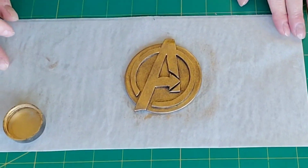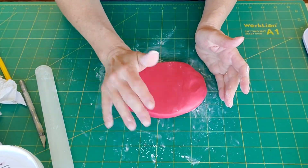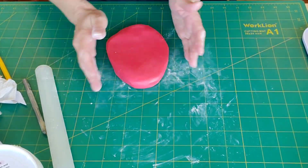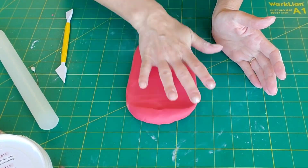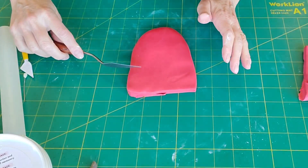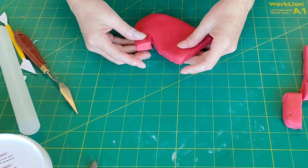I'm not a big Avengers or superhero fan — I have boys but they're not into this — so if I say things wrong, please forgive me. Now I'm making the hand, whoever's hand this is. I think this is the Iron Man hand since he's got the light in the center. Inform me please, I don't know! To make a hand, I'm using all modeling chocolate.